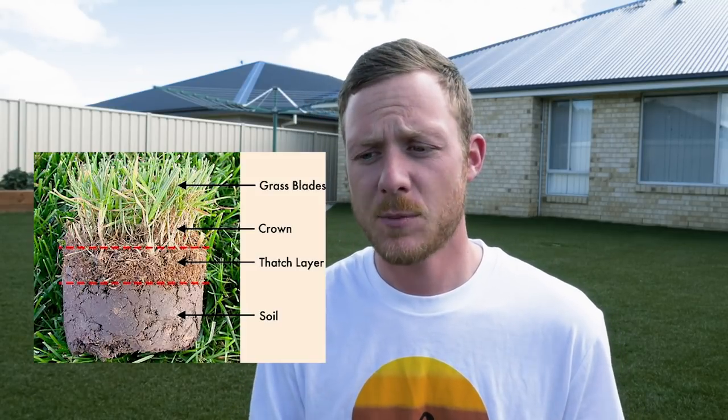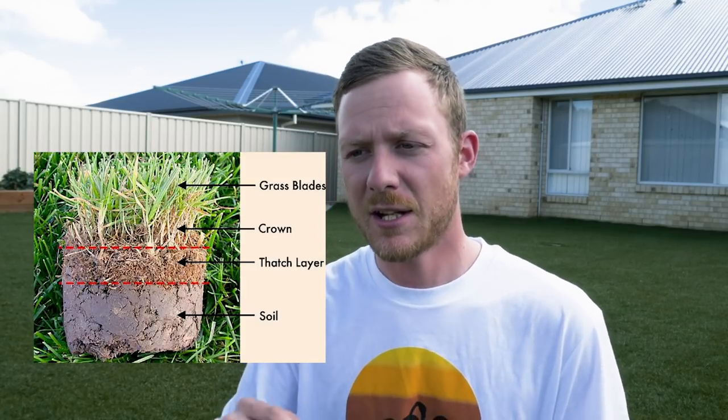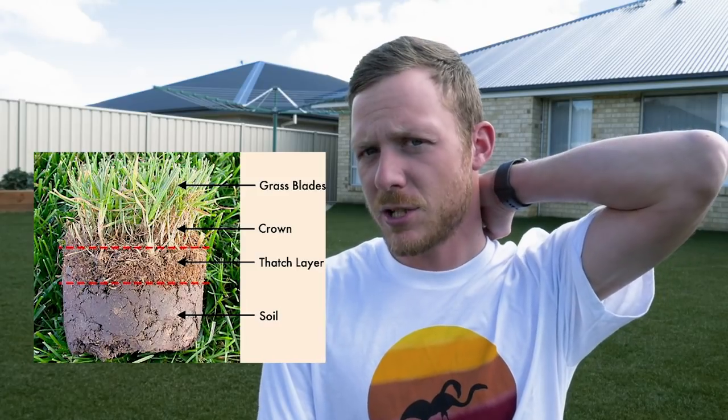For couch, kikuyu, buffalo, and zoysia, spring is a great time to renovate. Renovation basically means giving your lawn a scalp — getting your mower out and cutting the lawn very low, which helps bring some thatch out. Then give it a core aerate to decompact the soil and get oxygen down into the root zone. If you have a really bad thatch problem — a big buildup of dead organic matter underneath the leaf — I'd recommend you scarify or de-thatch to get all that thatch out so air can infiltrate back into the soil.